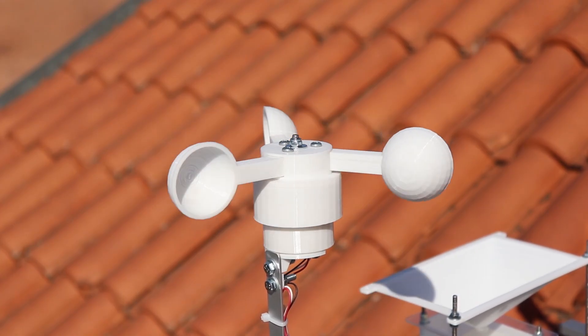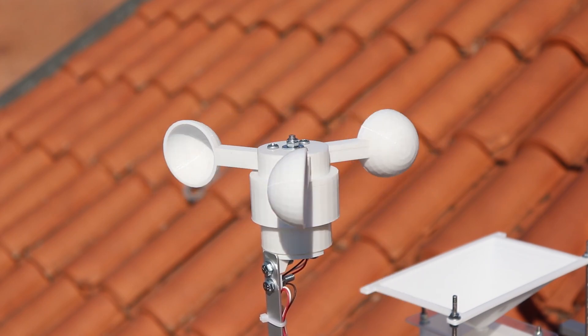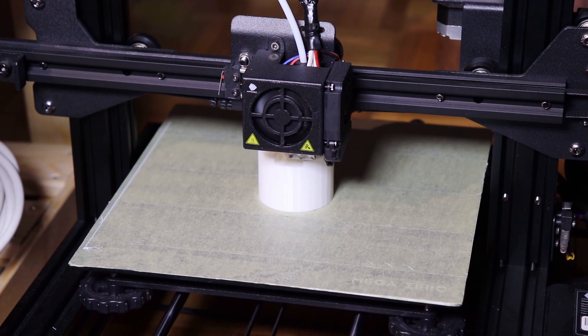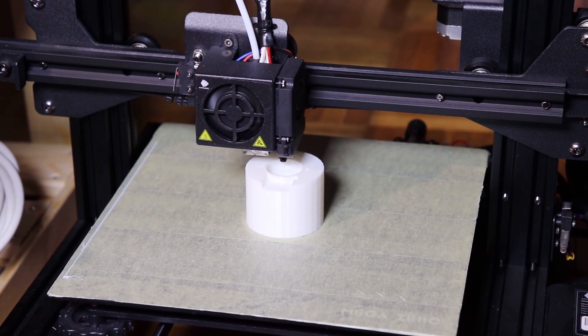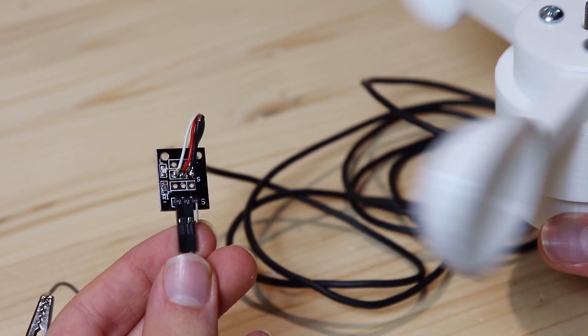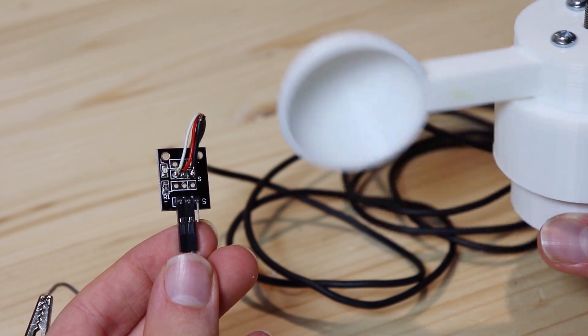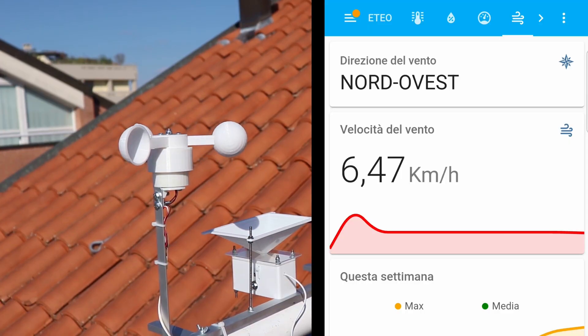Now comes the anemometer. I will talk about this in more detail in the next videos, so subscribe to not miss them. However, I also made this with the 3D printer, and it has a magnetic sensor inside that sends a pulse at each revolution. From the revolutions per minute, the wind speed will be calculated.